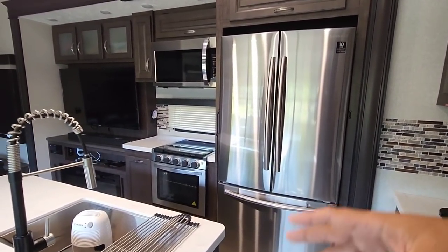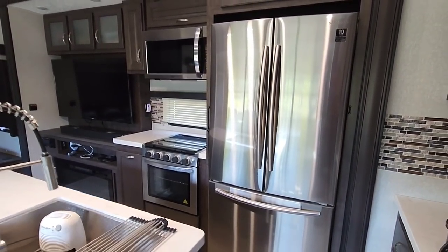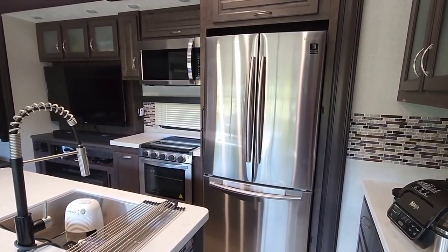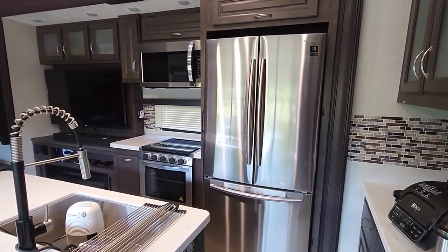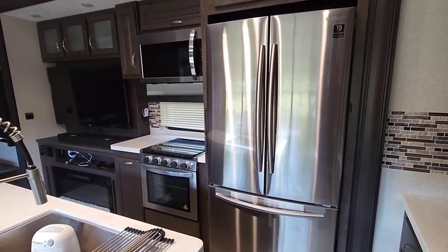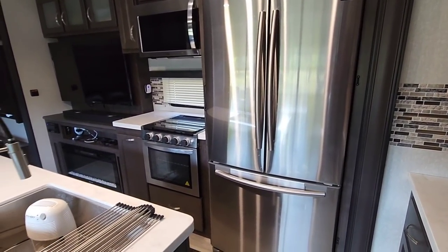So the folks over at Everchill reached out to me and said they see that I review a lot of RVs and have seen a lot of their refrigerators in those RVs — and how would I like to test one? Now here's the problem that I have.